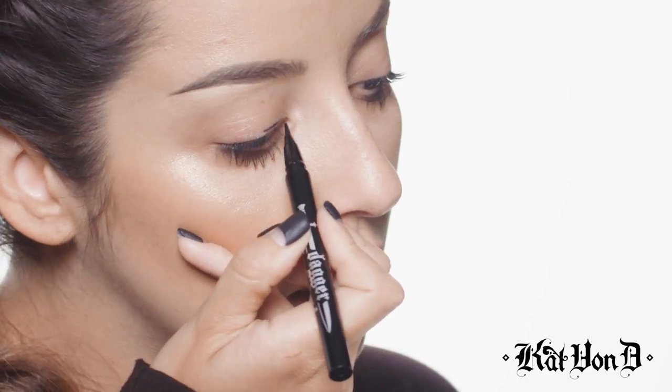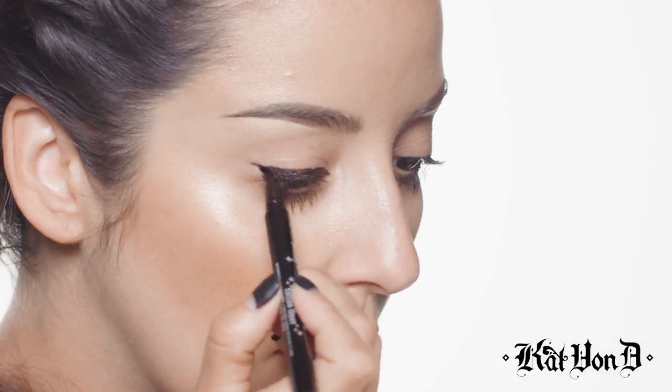You guys have to stay tuned to watch it. I'm going to start with the edge pointing outwards to the inner corner of my eye first, and just drag this across. Now I'm going to go in and create the center part of the liner, and here's a trick — you want to flip it the other way so the point is facing outward, and drag back.